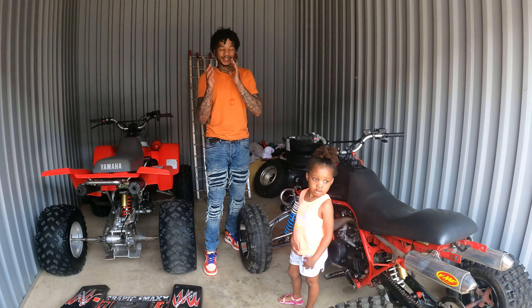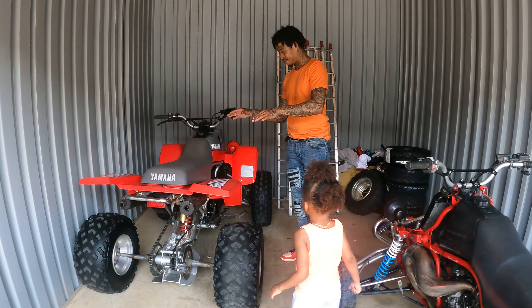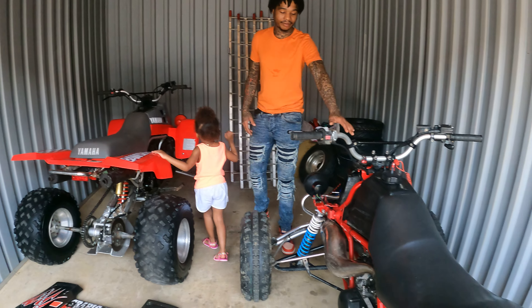Alright, we're back with another vlog. Got two 1989 Banshees. This is my stock OEM one — I'm gonna leave this stock, not gonna ride this one, it's gonna get put up. And then my other '89 right here.